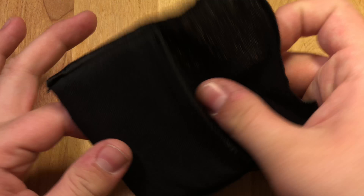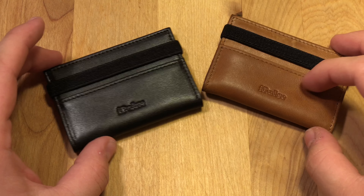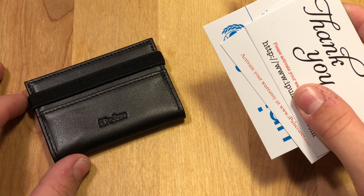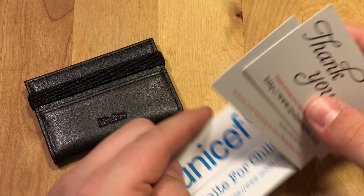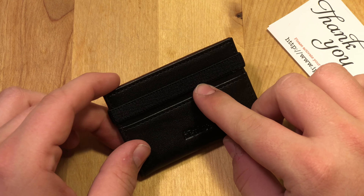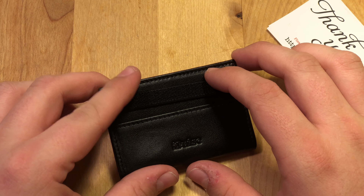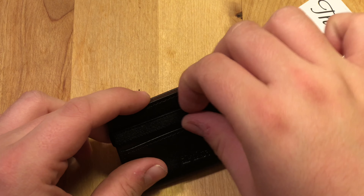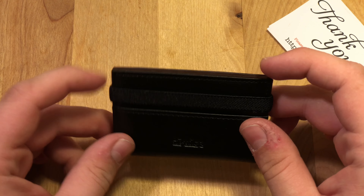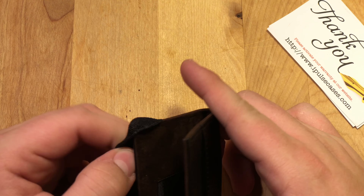It also comes with a little black cloth, and then there's the wallet itself. I'm going to use the demo cards they sent me to show you how the wallet works. This thing can hold up to 12 cards and up to 10 bills in the front pocket up here. It does fit cash very well — this little elastic band keeps the cash nice and tight in there. So let me show you how this wallet works: the elastic band pretty much holds it together, and when you open it up, this is the inside.